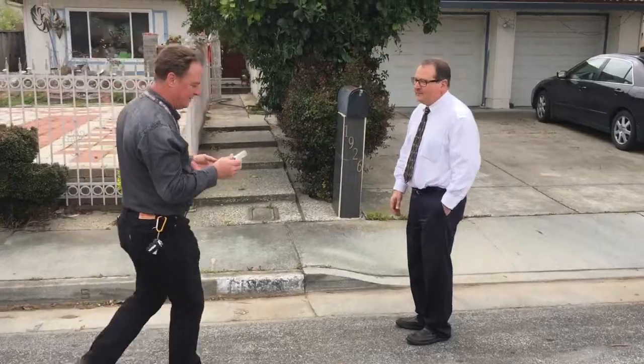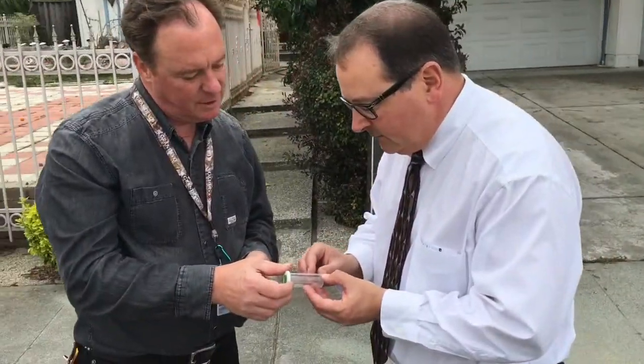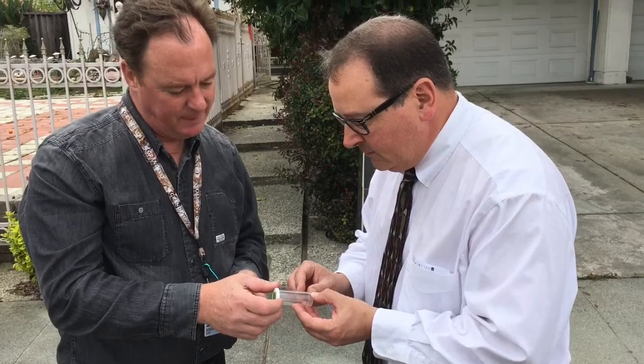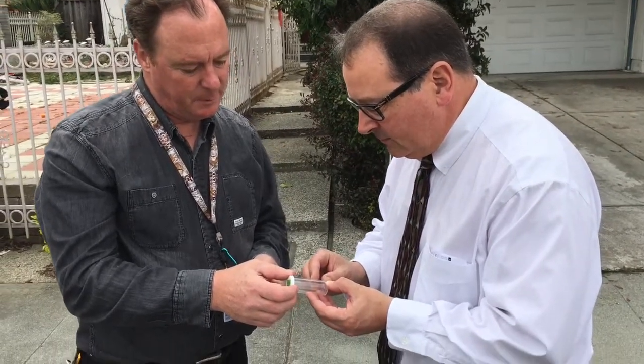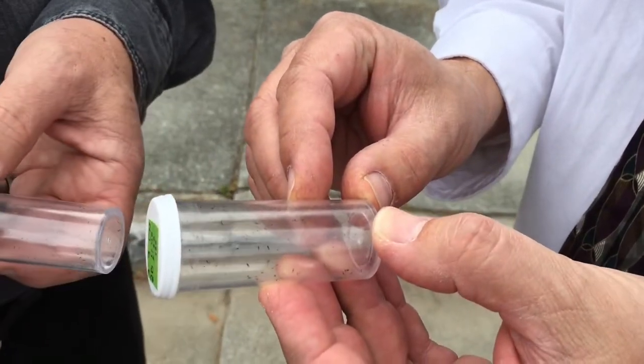So here we go. What do you have here? This is Tamarixia radiata. There's a hundred insects in each of these vials and with any luck they'll help us control the Asian citrus psyllid in your county. They look very busy. They're very busy, raring to go. They've been in there for a couple of days now so they want to get out and find some Asian citrus psyllid.